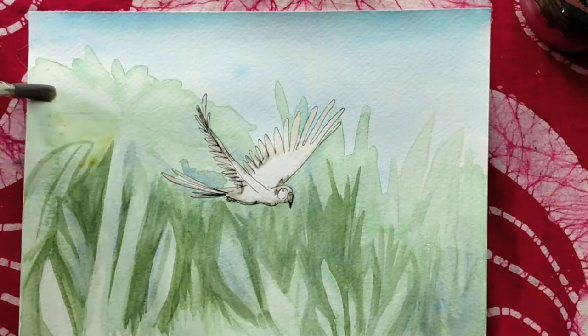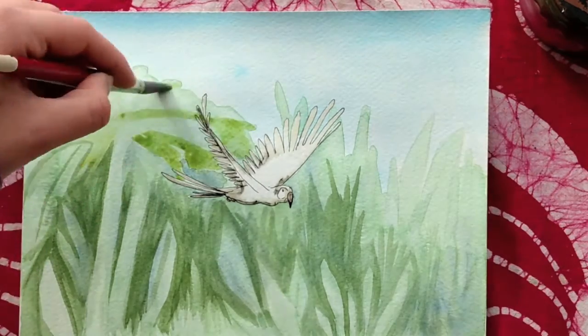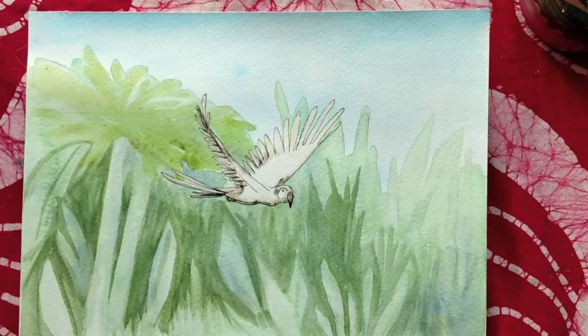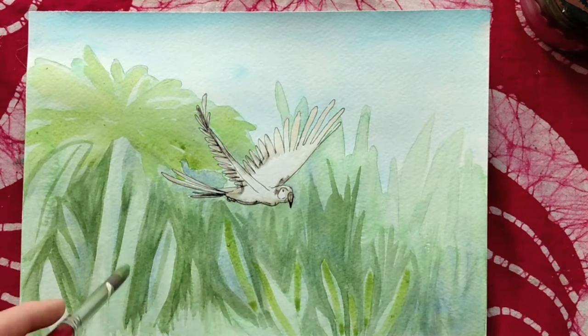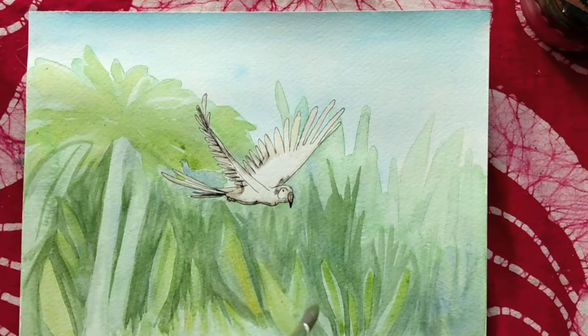I'm going to take some sap green and cadmium yellow and start to warm up the palm fronds. This kind of adds a cheery color, but also differentiates it from the cool temperatures of the plant matter below the tree. I can warm up some of these leaves in the foreground with the same mixture of cadmium yellow and sap green.